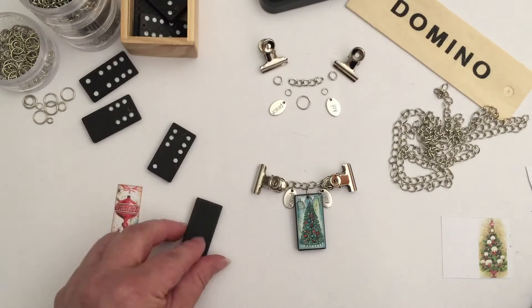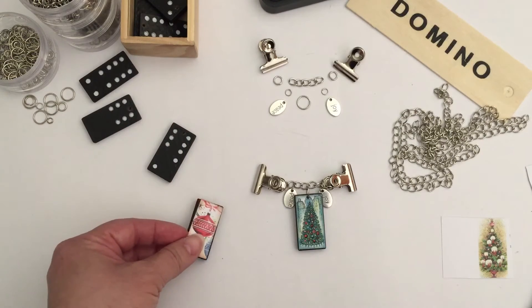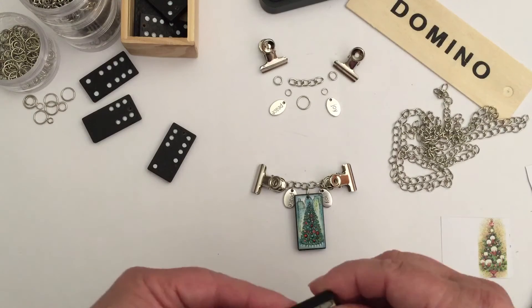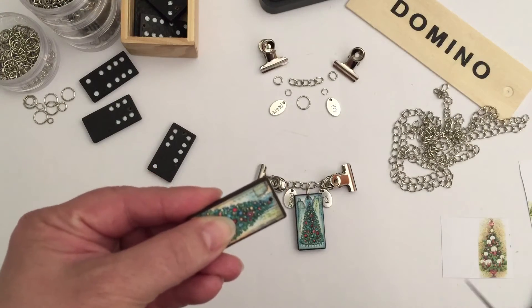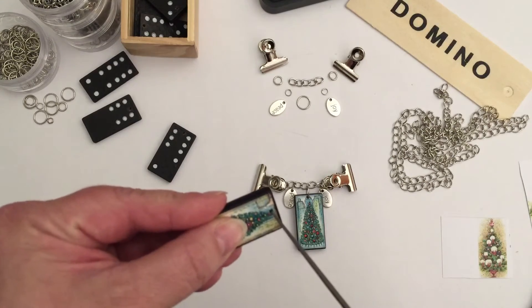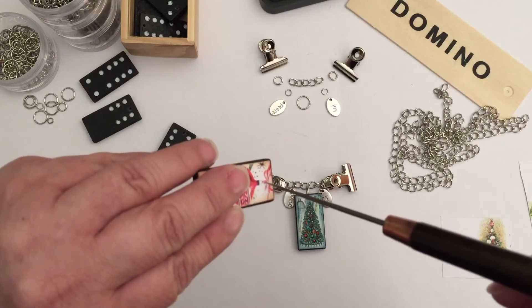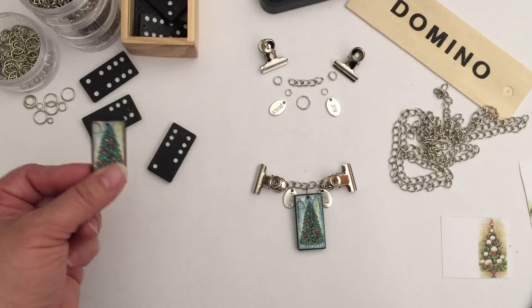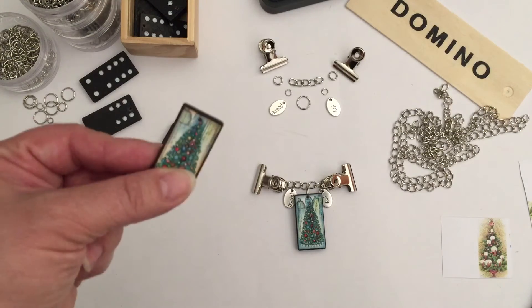After that, you take the other image that you want to put on the back and glue it to the back of your domino. Once the glue is dry — please let your glue dry, don't do what I just did — push the awl through to make a little pilot hole on the other side, and then push through. That way you will have your really decorated domino with the hole clear.